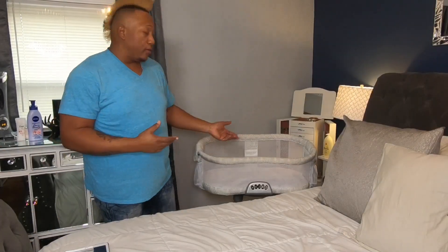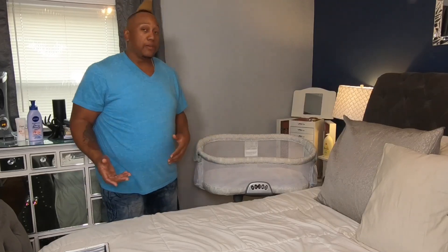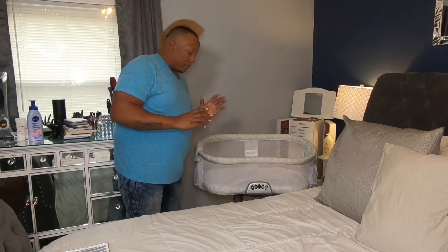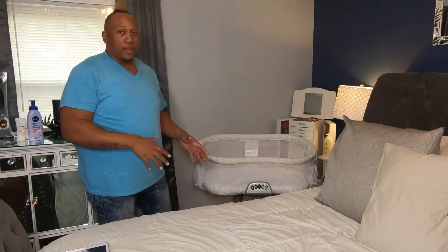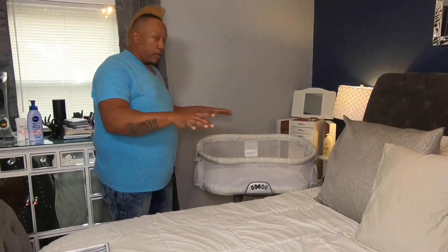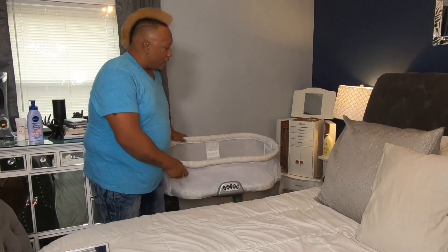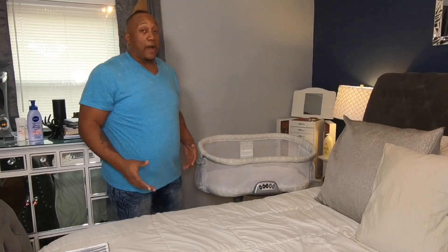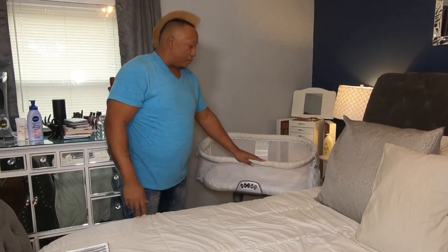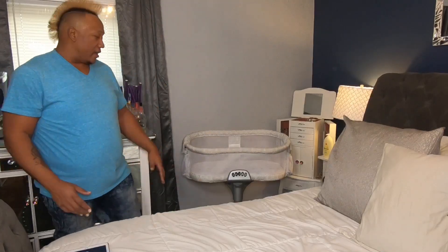I'm going to give you a little overview of some of the features of the Halo Baby Swivel Sleep Bassinet. One of the most amazing features is that it sits right up under the bed. The legs are in an X pattern and allow it to slide right up underneath the bed. With the swivel pattern, if you're in the bed and you need to get out, you can just give it a push and a slide and it gives you free access to get in and out of the bed.